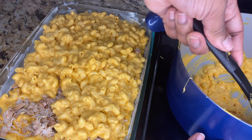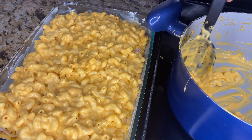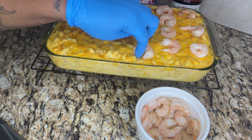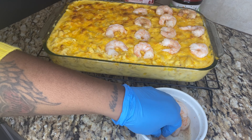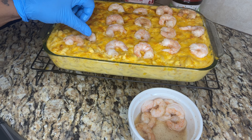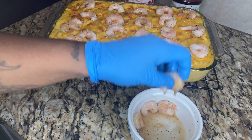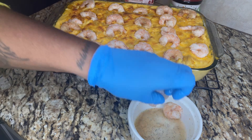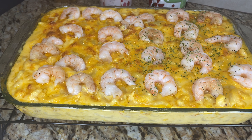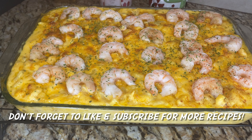After baking this macaroni and cheese for 20 minutes, I've pulled it out of the oven. Now it's time to incorporate the shrimp. We're going to place it back in the oven for seven minutes so the shrimp can cook — you don't want to overcook shrimp, so we've incorporated the shrimp at the end. Then finish with parsley, paprika, and black pepper.